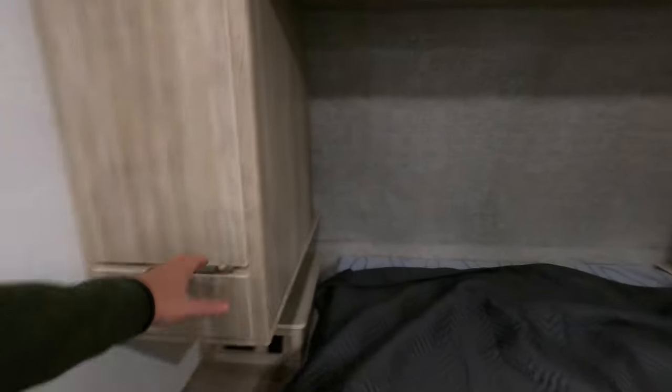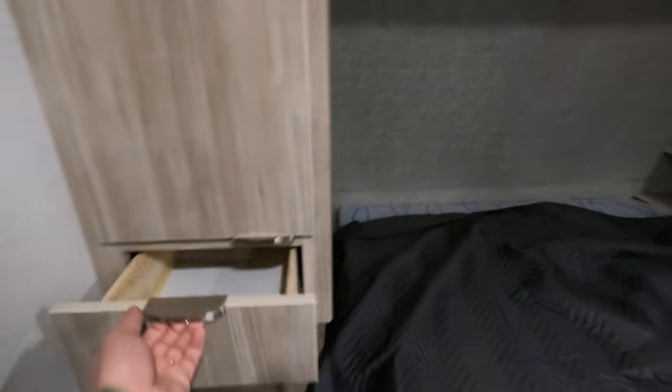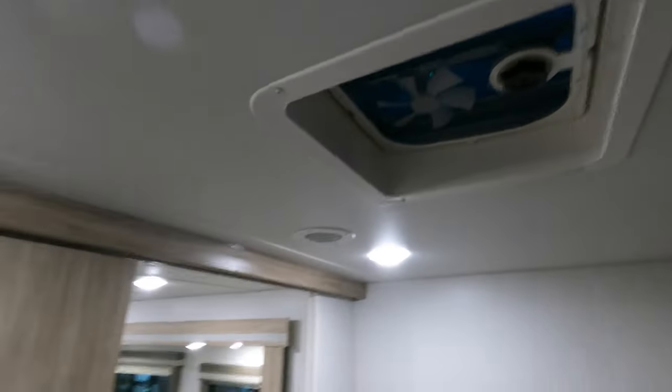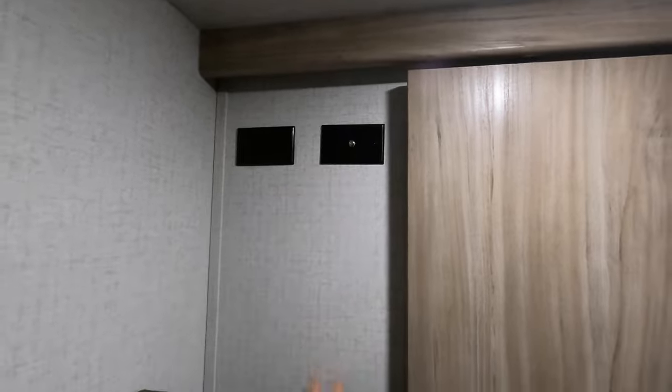In the master suite: wardrobes on both his and hers sides. Beautiful roller glide drawers. Charging port and a nice little countertop for your CPAP machine. Outlets. Both sides are identical — his and hers. Also storage above, ceiling fan, and you're all plumbed and ready to go if you want to put a TV in the bedroom. Nice pocket door makes passing through really, really easy.